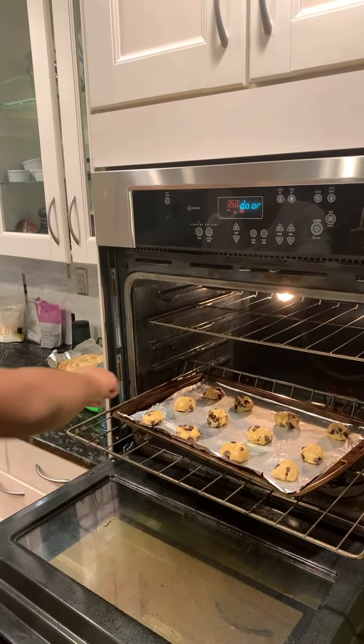Okay guys, as you can see those cookies are cooking in there. Look how tasty they look — with that dramatic music. There must be more cookies.